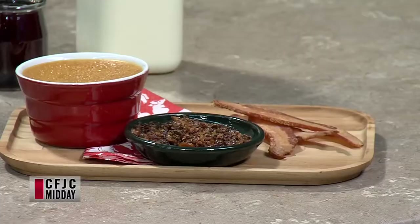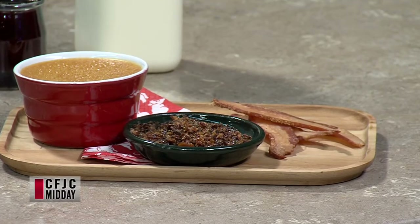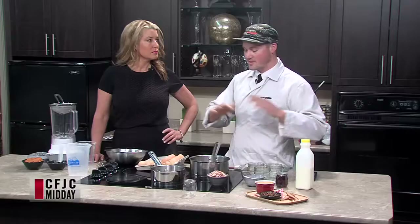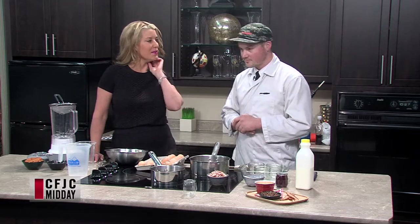We make lots of different kinds of bacon: maple bacon, pepper bacon, pastrami bacon with a nice crust on it, or chili crust, double smoke, regular smoke, jowl bacon, gammon bacon — everything. So we do lots of it, all in-house. People can come in and check out what we have, because there's a lot of different things going on and people might not know what they all are.